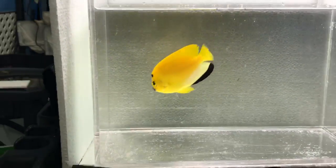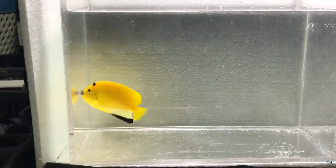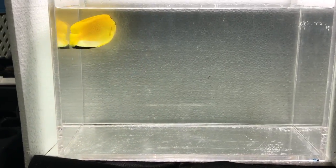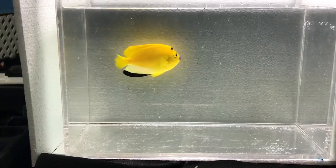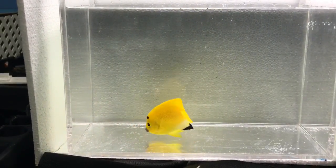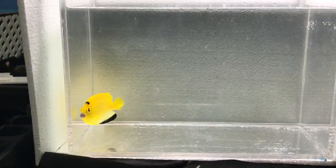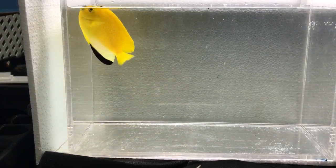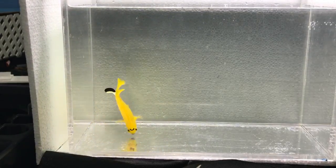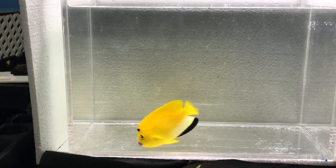That's the flagfin angel — scientific name Apolemichthys trimaculatus, as close to Latin as I can get. You can find them from East Africa all the way to the Samoa Islands. If you're diving, you will find them on reef slopes and drop-offs. They are more or less deep water fish, found between 50 feet and 200 feet.